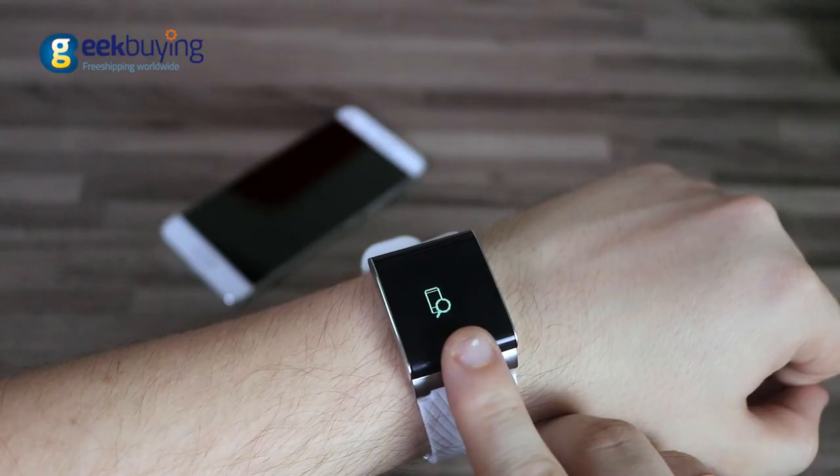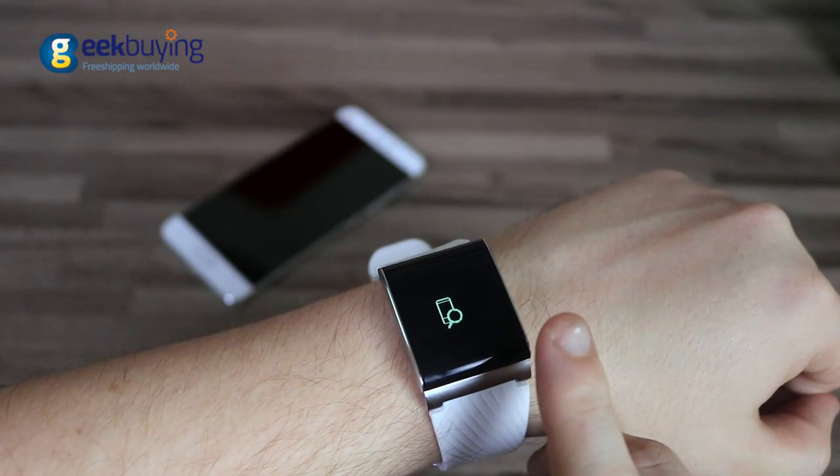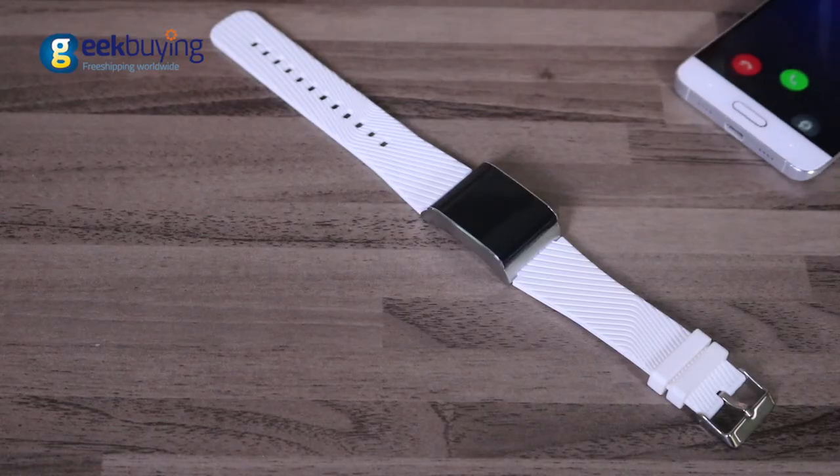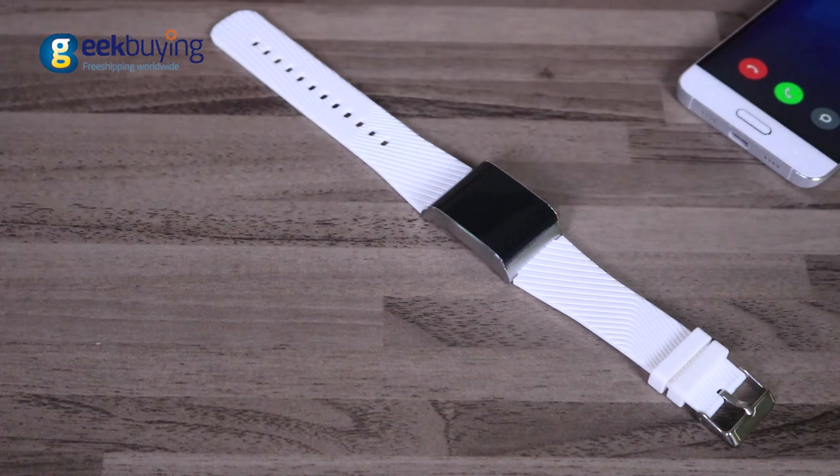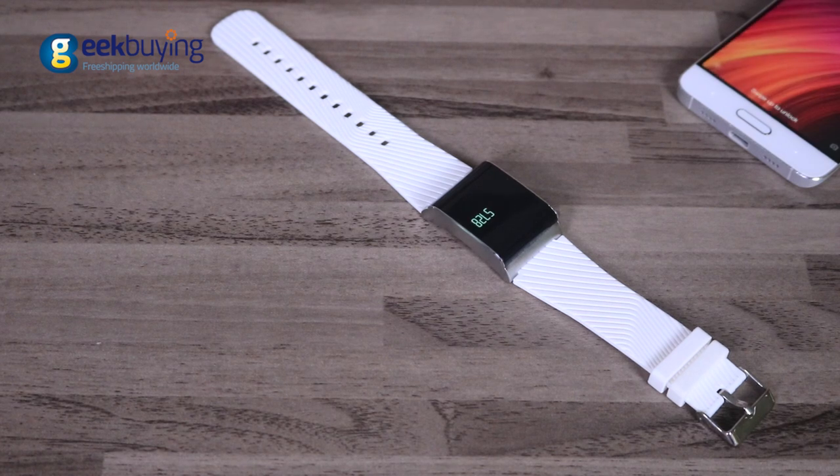Can't find your phone? This smart bracelet will help you find it by sending a sound signal. Always missing important calls and messages? With X9 Plus you will forget about this problem once and for all — every time somebody calls you, it vibrates on your wrist, gently reminding you about incoming calls or messages.